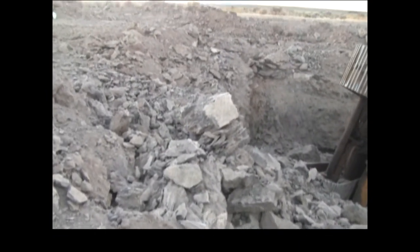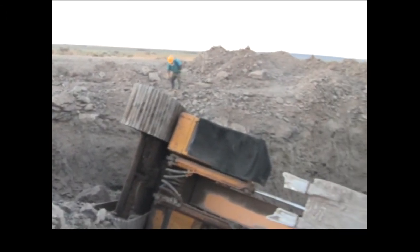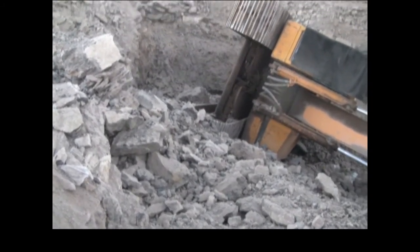The fragmentation was pretty good. It would have been better if we could have taken full advantage of the delays in the caps, but at least the equipment can get in here and start working on this ramp and clearing this material out.